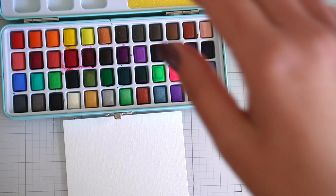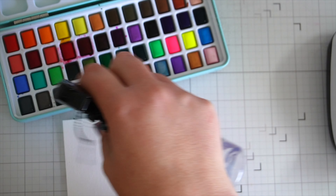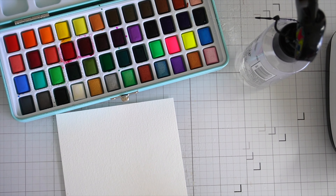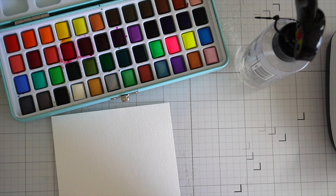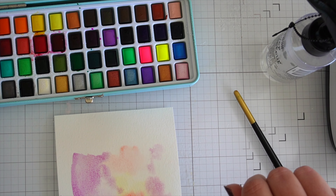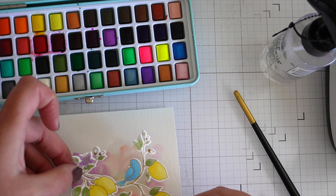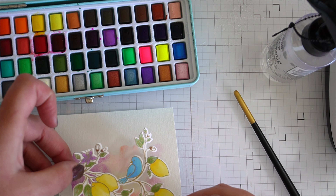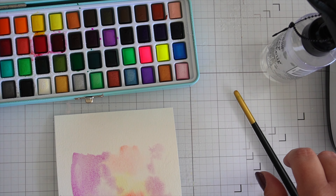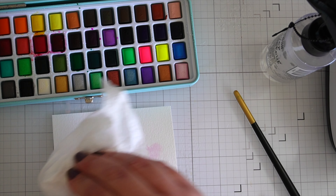I'm just grabbing out my Artistro watercolor set — I love these, they're from Amazon. For anyone who hasn't seen my review on them, I'll link the video up above and put a link in the description where you can grab a set. They're only about $25 and I think they're fantastic. I'm going in with some very watery paints, painting a splishy-sploshy background — brushing it on and wiping it off until I get the painterly effect I like. I'm picking up colors that are in the focal image so that everything is cohesive.